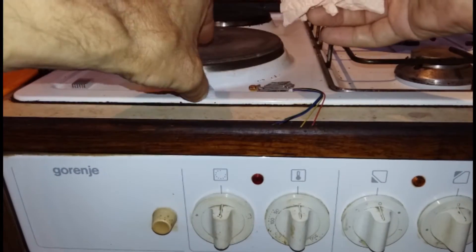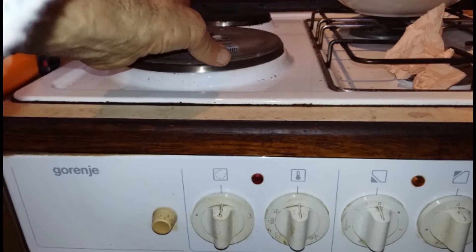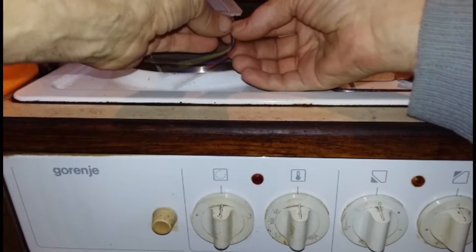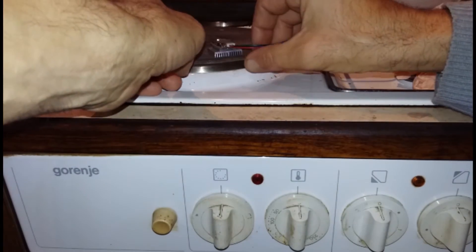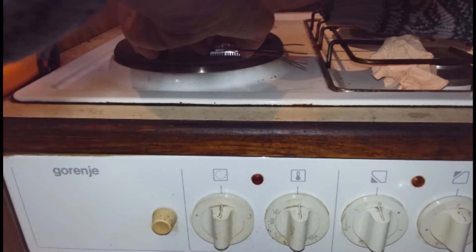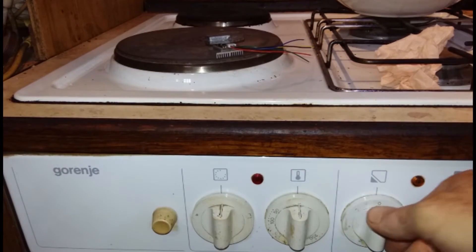Now increase the temperature by applying electricity in intervals of about 5 to 10 seconds. If you have no contact thermometer, you can use your fingers. Hold your finger on the plate — when it feels that you cannot hold anymore, this means it reaches about 50 degrees Celsius. Then just heat a little bit more.